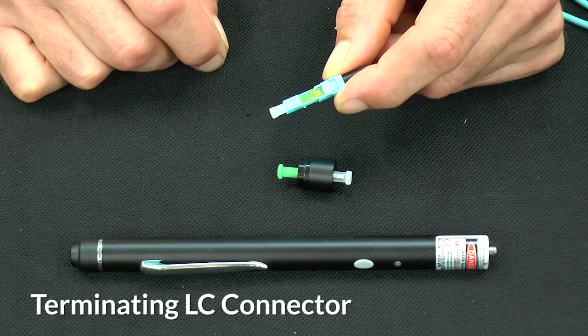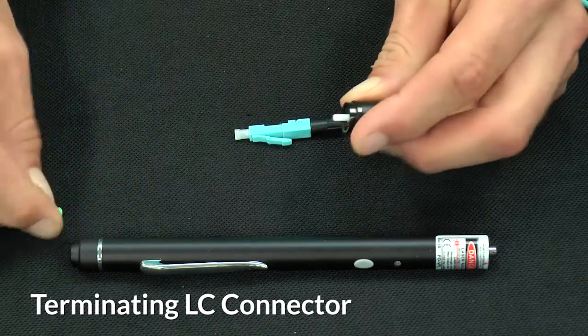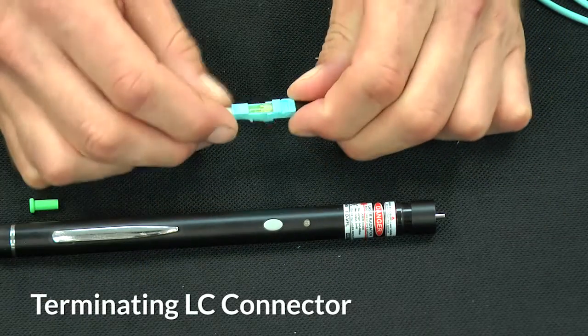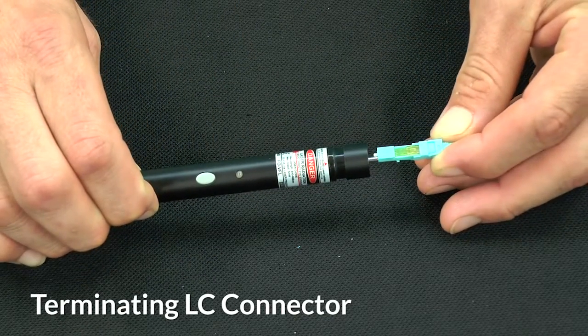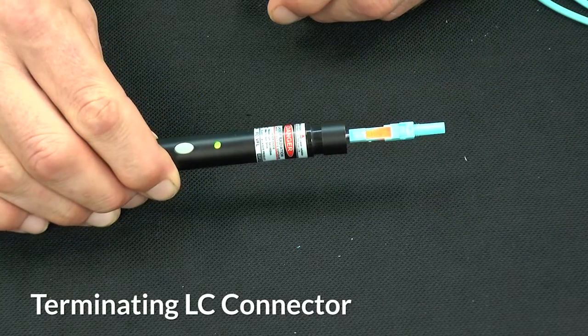To terminate the LC connector, the steps are almost exactly the same as the SC. In order to terminate though, an adapter is included with the VFL tool. Place the adapter onto the end of the tool. Remove the dust cap and the threaded boot from the LC connector and place it onto the VFL. Again, check and make sure that you see a red light in the window.